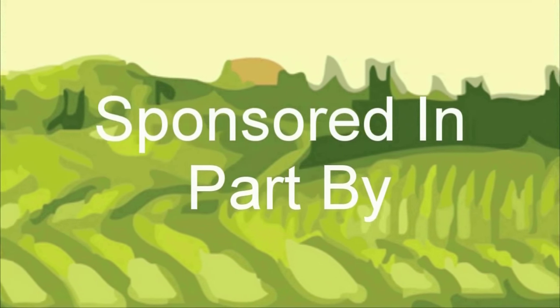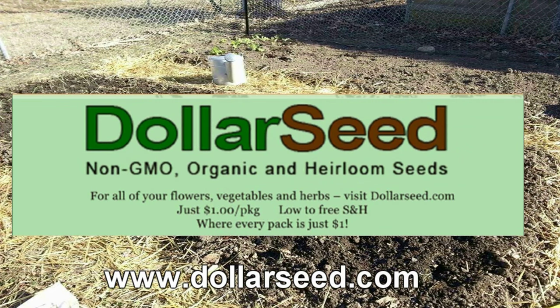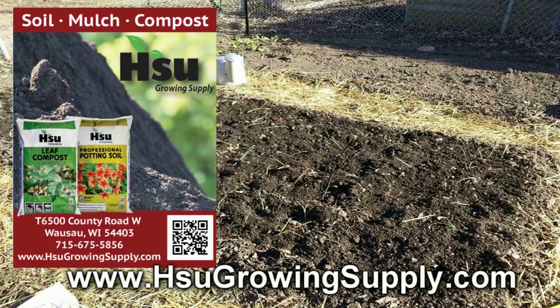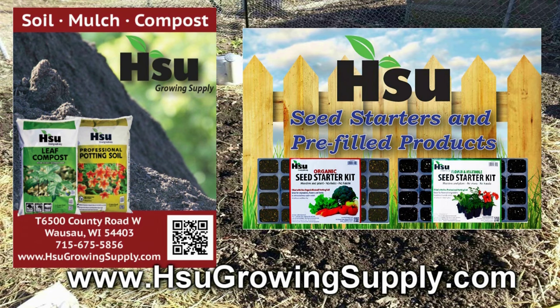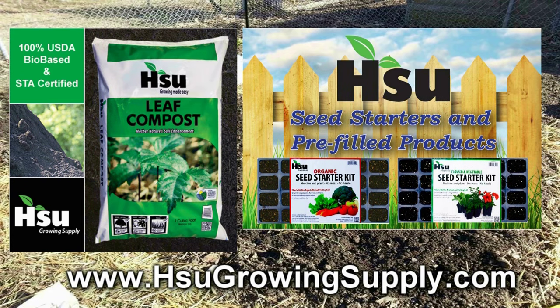The Wisconsin Vegetable Gardener is sponsored in part by DollarSeed.com, for all your non-GMO, heirloom, organic vegetable, flower, and herb seeds. Sioux Growing Supply, located in Wausau, Wisconsin, focusing on certified leaf compost — an excellent amendment for poor soil. With their new garden blend improving soil structure in clay and sandy soil, great for creating new garden beds. Also available: pre-filled trays and pots with professional potting soil mix or organic rice hull-based potting soil mix. Bag and bulk certified leaf compost also available. Visit SiouxGrowingSupply.com.